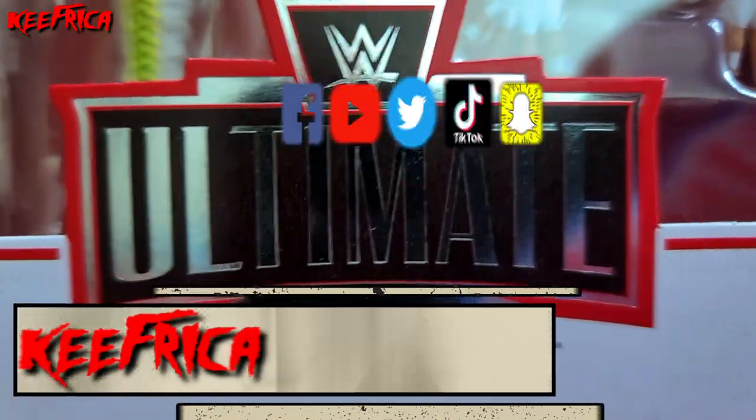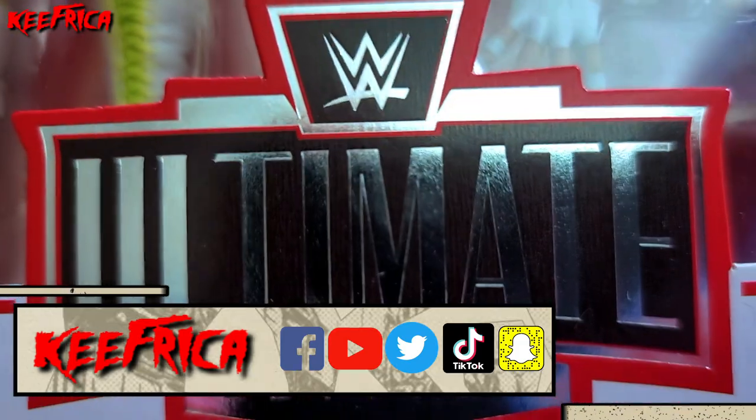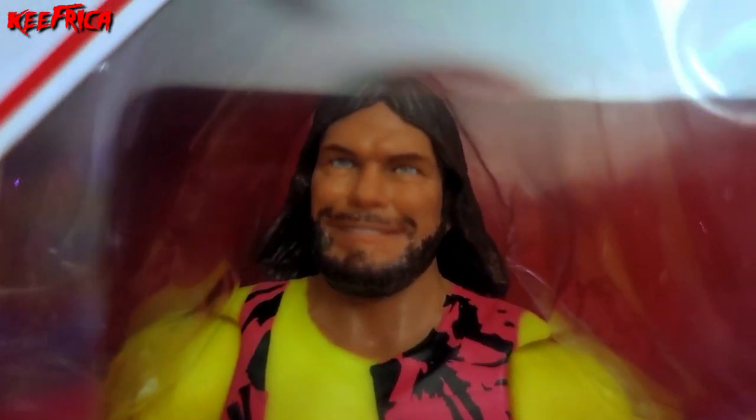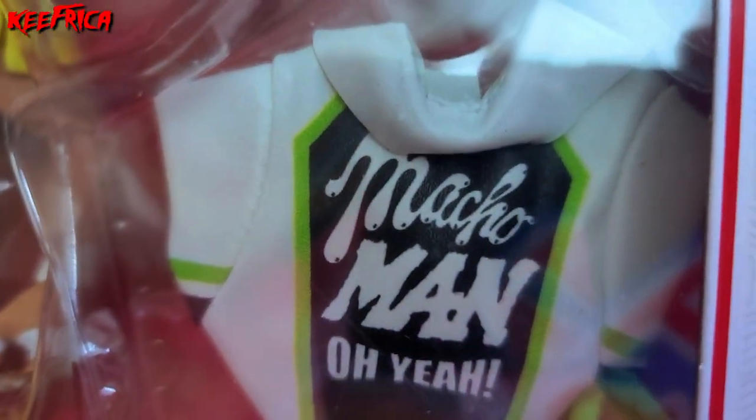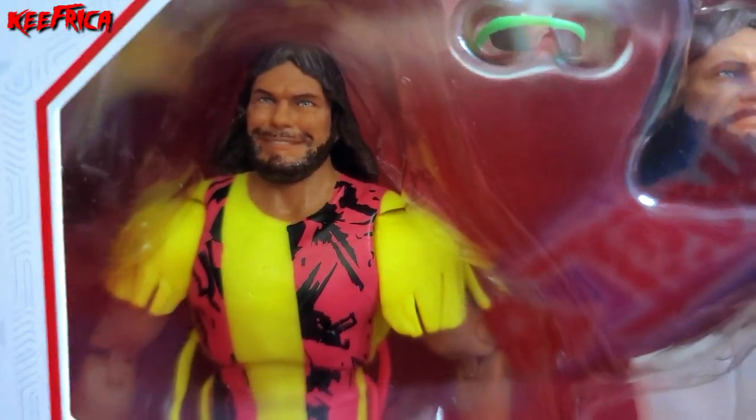What's up folks, back at you with another toy review video. We got another WWE Ultimate Edition figure — it's the Macho Man Randy Savage! Got the hat, got the head, got the sunglasses, got the shirt with the tassels and the spirit fingers. Let's take Macho Man Ultimate Edition Randy Savage out of the package and show you what we got.